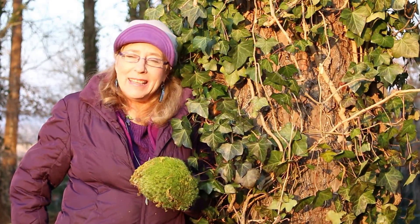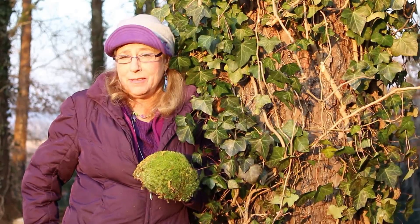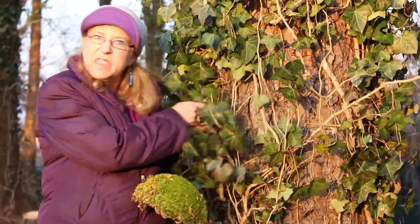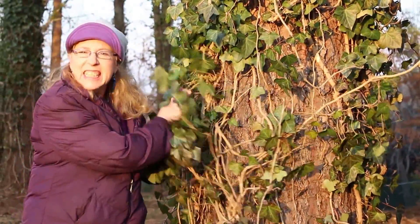Hey, I'm Moss and Annie, and most of the time my videos will be focusing on mosses. But even the moss lady has to deal with other plants, especially invasive plants like this English ivy.